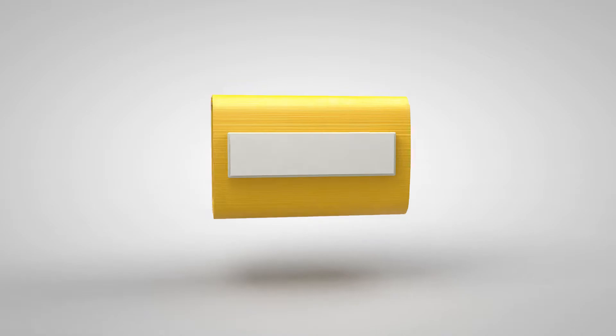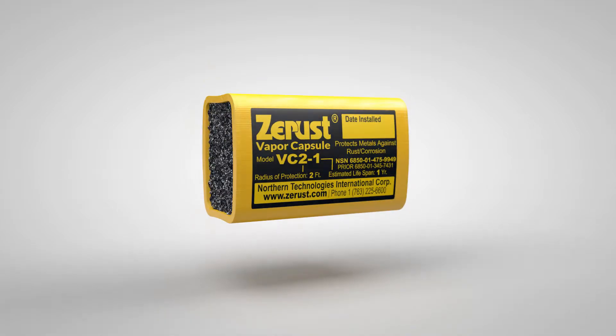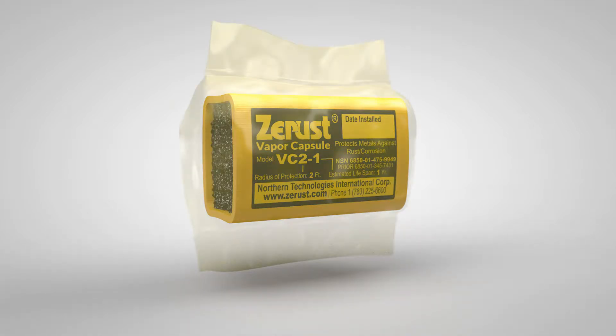Some have self-adhesive backings or other features for targeted corrosion inhibitor use. VCI diffusers should always be stored in their original packaging to preserve effectiveness.